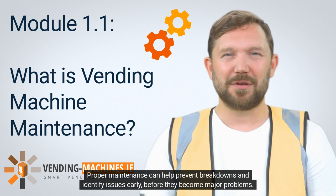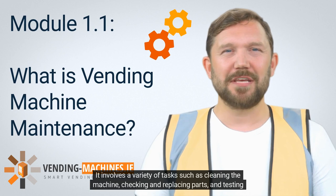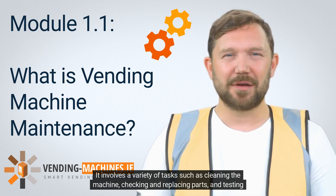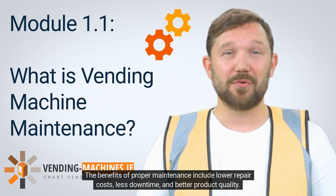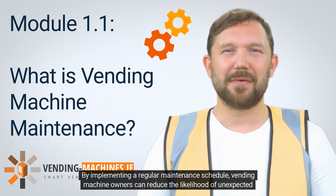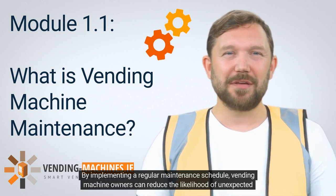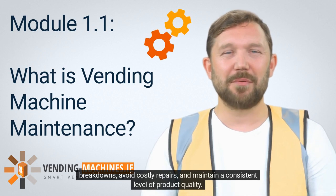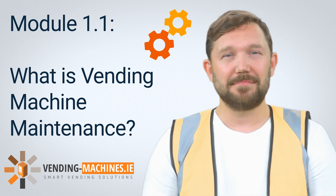Proper maintenance can help prevent breakdowns and identify issues early, before they become major problems. It involves a variety of tasks such as cleaning the machine, checking and replacing parts, and testing the machine's performance. The benefits of proper maintenance include lower repair costs, less downtime, and better product quality. By implementing a regular maintenance schedule, vending machine owners can reduce the likelihood of unexpected breakdowns, avoid costly repairs, and maintain a consistent level of product quality.